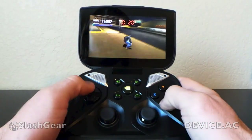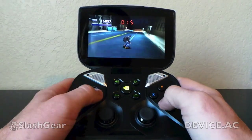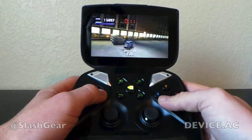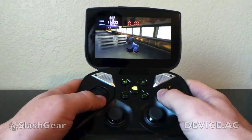As you can see it works extremely smoothly, rather nice. What you can do with Nvidia Shield is work with lots of different games that work with regular physical controls like what you're seeing right here.